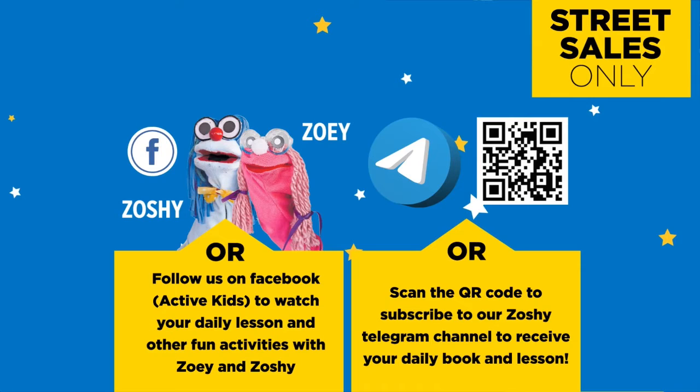Follow us on MyZone Facebook, Active Kids, to watch your daily lesson and other fun activities with Zoe and Zoshi.